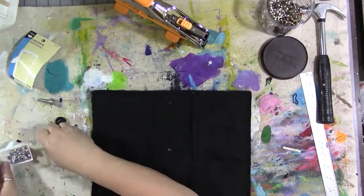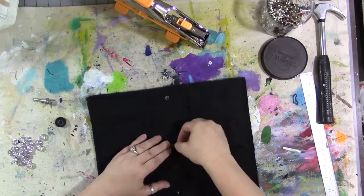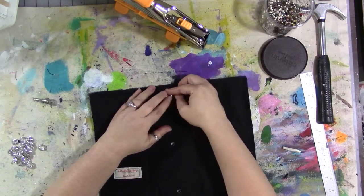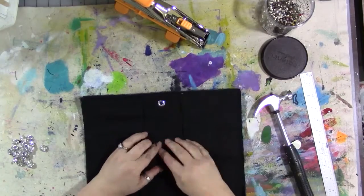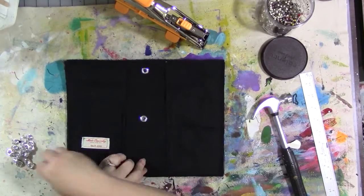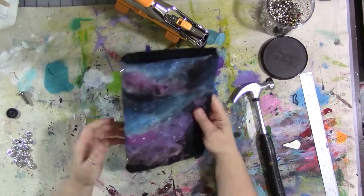These are large eyelets by Dritz — they come with a two-piece setting tool. The black piece is the base and the silver piece goes on top, then you give it a good whack with the hammer. The eyelet package has really good directions. Make sure you don't have your fingers in the way, and this part of the project should not be done with small children. And that's it — that's how you make a traveler's notebook cover out of galaxy fabric! I hope you give it a try. Don't forget to do something nice for yourself, because you deserve it.